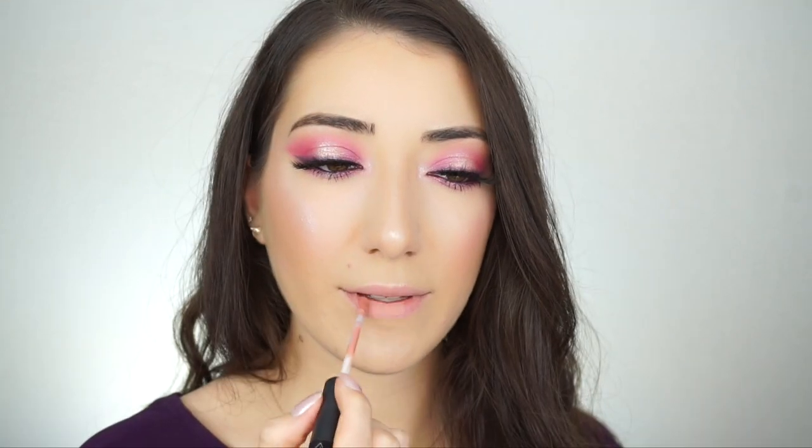Now for lipstick I'm going to go into this Sigma Beauty Liquid Lipstick in Anti-Venom. It's a really pretty kind of muted paler pink nude. And that is it.